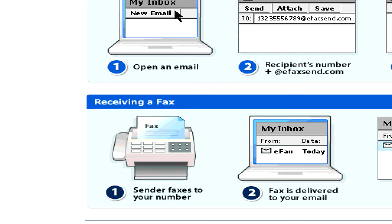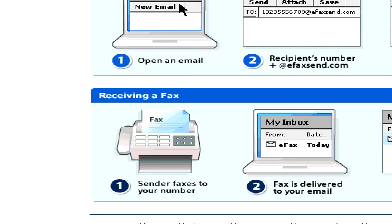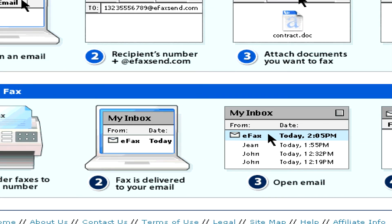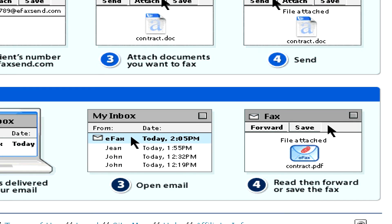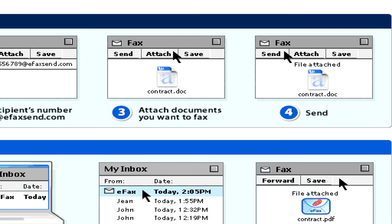When receiving, on the other hand, you'll just get an email with an attachment from your Internet fax service, and the attachment will basically contain a PDF copy to be viewed in Adobe Reader of the fax that somebody sent to you.